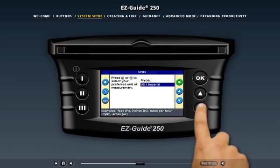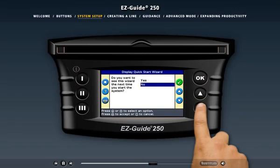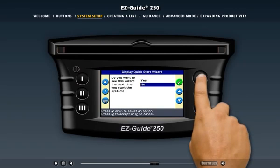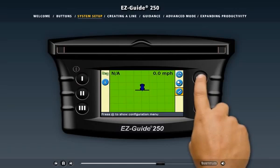Next, the wizard asks you to choose the units you want to use, the antenna you're using, and whether you want to see the wizard next time you turn on the light bar. You don't need to change these settings very often, so let's hide the wizard to keep it from appearing every startup — that will speed up the daily startup process. When you leave the wizard, the main guidance screen appears, and if you need to change any settings later, you can easily access the wizard from the configuration menu.